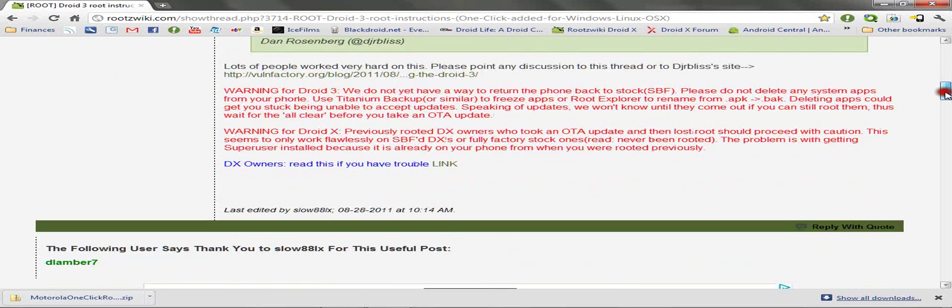To get this program, you'll need to visit the link in the description. You can see in the first post it mentions that if you're on Windows, you need to scroll down to the second post, and if you're on Linux or OSX, scroll down to the third post. I'm running Windows, so we'll go to the second post.